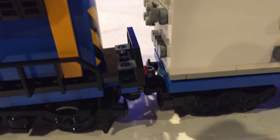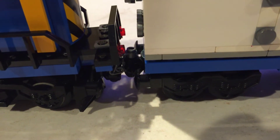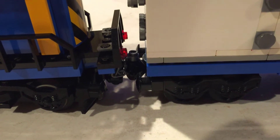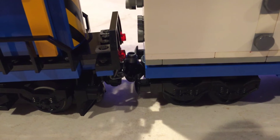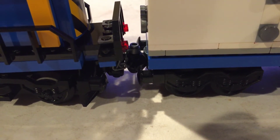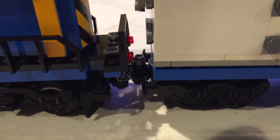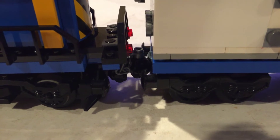This might help you with your trains if you run extra large trains with multiple cars, more than just three. That'll also give you some realism too, because most trains have safety chains.